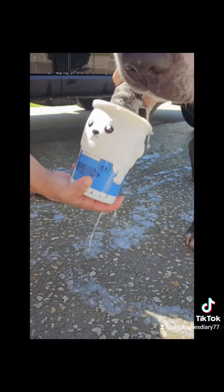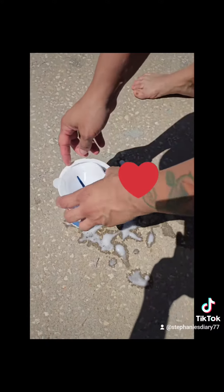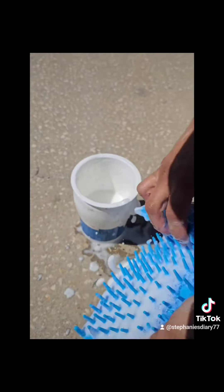Your fur babies will thank you. For 50% off from my followers with code stephanies50, the link will be in the description of the YouTube channel or at the top of the TikTok bio. Thank you, have a positive day.